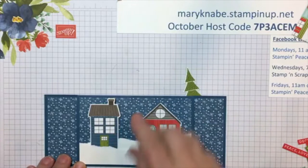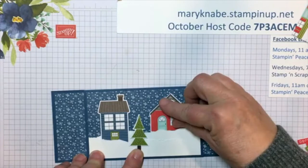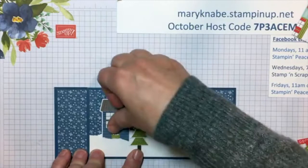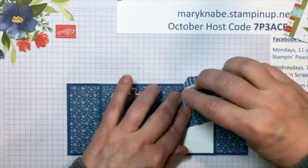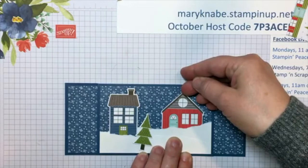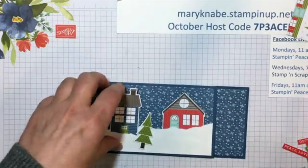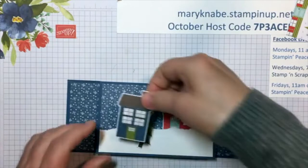Some of you are probably like, don't say that S word — but I have to admit I like snow. I don't necessarily like driving in it, but I do like snow. I still get excited for kids when there's a snow day. I'm going to put dimensionals on this blue tree and tuck the bottom behind the other snowbank in front here — almost looks like they're getting snowed in.